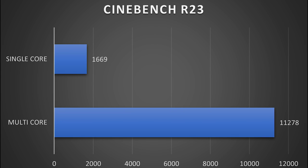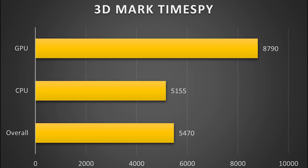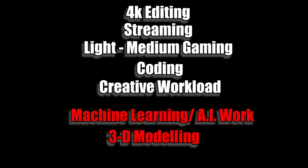Here are some performance benchmarks. Cinebench R23 scored 11,278 for multi-core and 1,669 for single-core. Geekbench scores were 8,630 for multi-core and 1,635 for single-core. PC Mark 10 scored 6,566, and 3DMark Time Spy GPU score was 8,790, CPU score 5,155, and overall score 5,470. These are good scores enabling use for 4K editing, streaming, gaming, coding, and creative workloads, however it is not ideal for machine learning, AI work, or 3D modeling, which typically require a minimum of 6GB of VRAM.